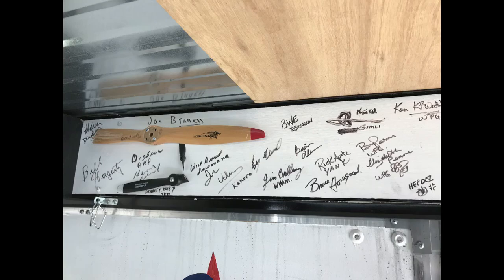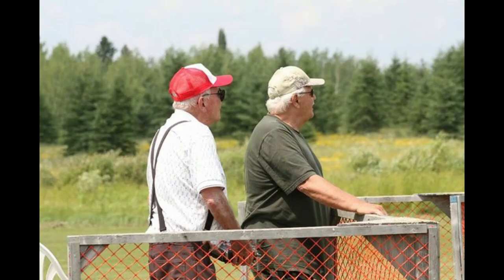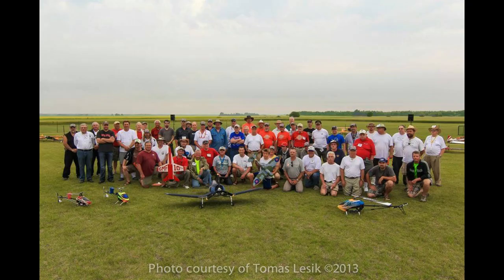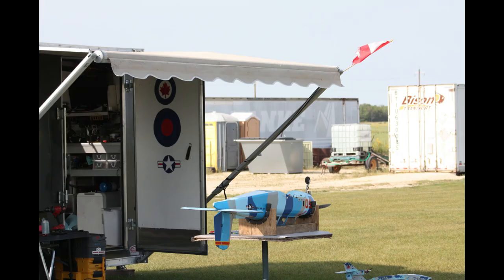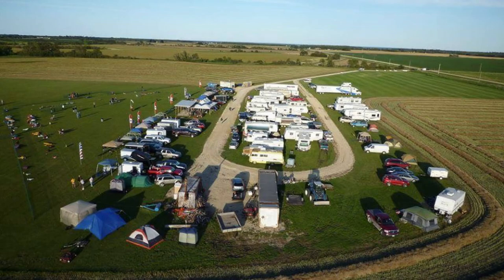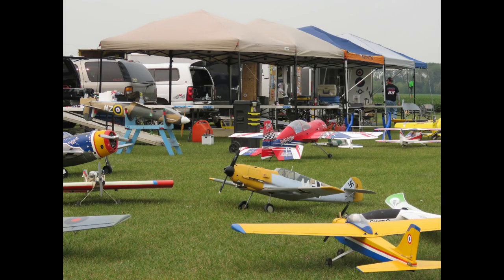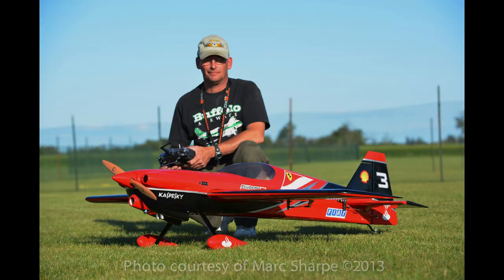Over the back door are signatures of flying friends from across the zone and even a few from south of the border — good friends and good memories. Some of them aren't with us anymore, but you can be sure they're with us in spirit. My toy hauler has made it to funflies all the way across the zone — the Gimli Gatherings are especially fun with a really good turnout. It sure is nice to have so much of my gear in one unit.